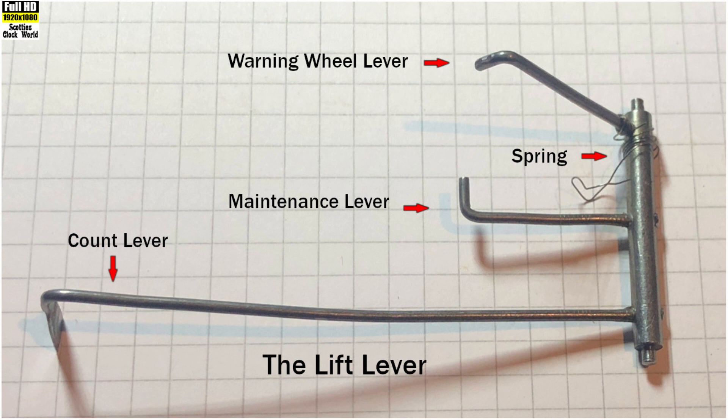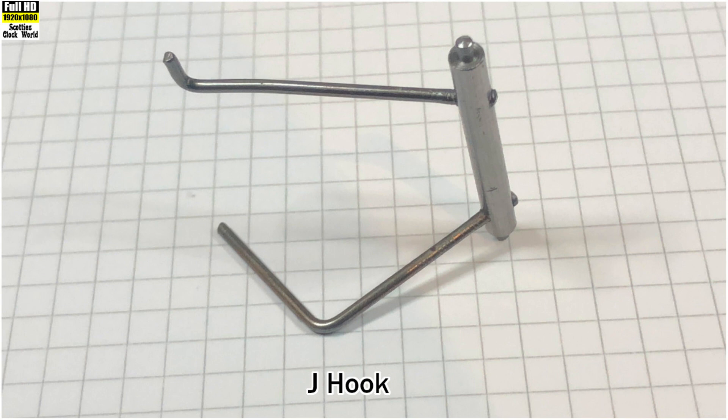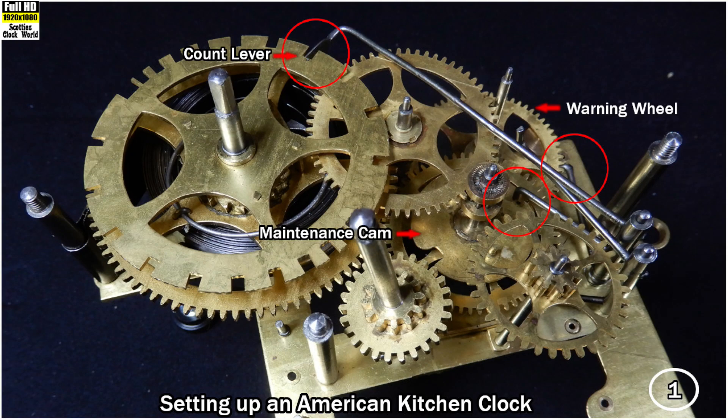Thus the strike train is at rest on the J hook, as pictured above. The large L-shaped leg of the J hook rests against the brass lever, which rests against the pin on the minute arbor. And the other lever on the J hook rests under the maintenance lever of the lift lever.